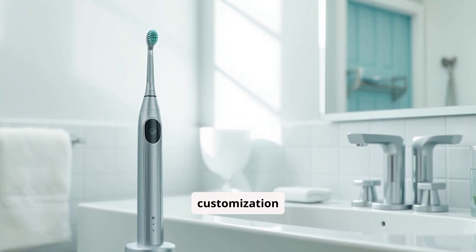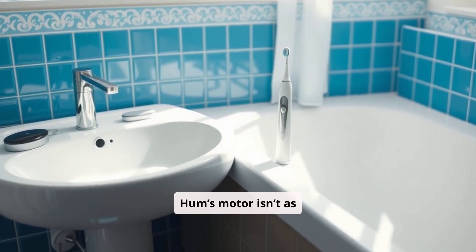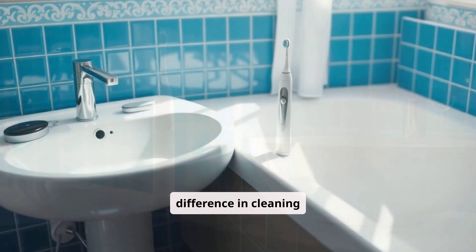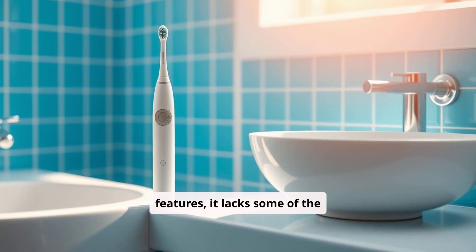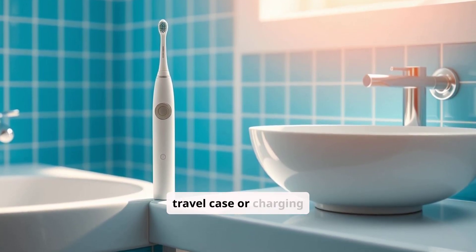Another downside is that the Hum's motor isn't as robust as the more premium models, so users may notice a difference in cleaning efficiency. Additionally, while it has useful features, it lacks some of the luxurious extras found in high-end models like a premium travel case or charging glass.